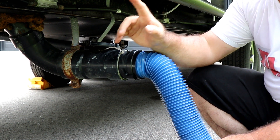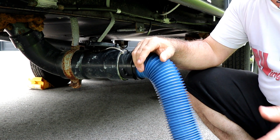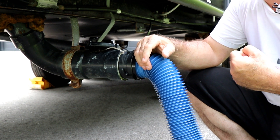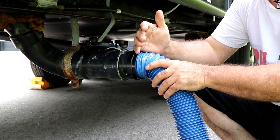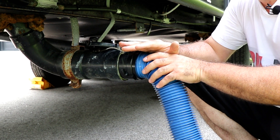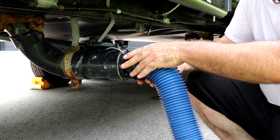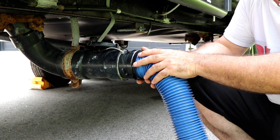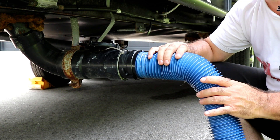The sequence you normally want to dump your RV: go to your black tank first, dump your black tank, pull that handle out, let the black tank empty. When you hear the water stop running, close the black tank, then pull the gray water tank handle and empty that. The reason you should do it in that sequence is when you go to remove the hose — if you did the gray water last, which is your sinks and showers, soapy water — if something happens and you drop the hose, it's soapy water you're dealing with rather than poop water.